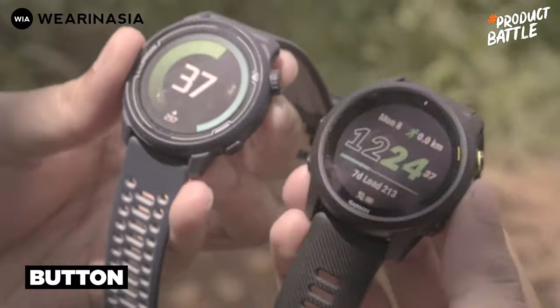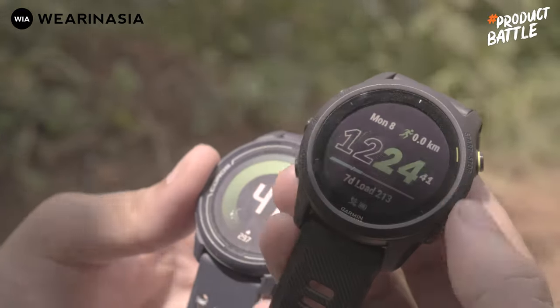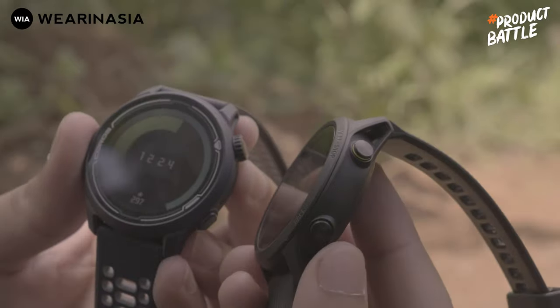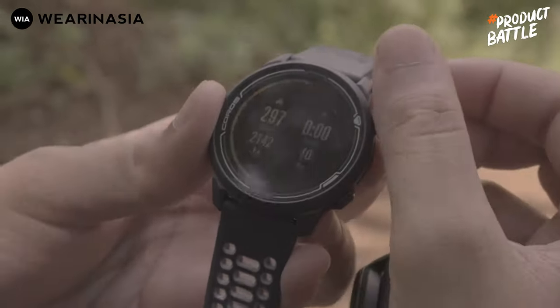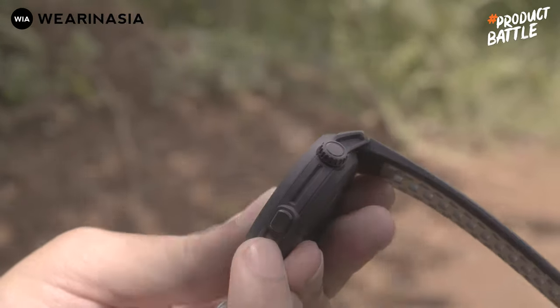Untuk urusan button, ini beda banget ya. Kalau si Forerunner 745 masih menggunakan semuanya tombol pencet, yaitu di bagian kiri ada tiga dan di bagian kanan ada dua. Sedangkan kalau si Coros Pace 2, ada semacam digital crown di bagian kanan atas, dan di kanan bawah ada tombol.